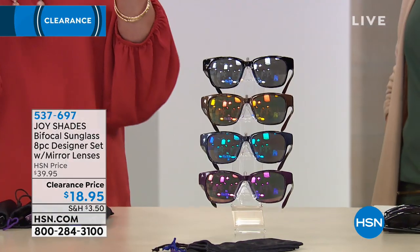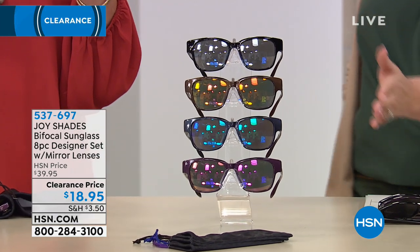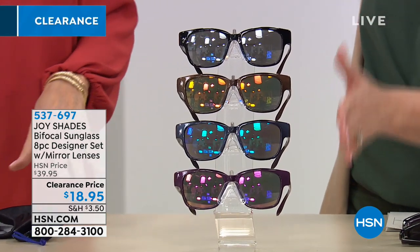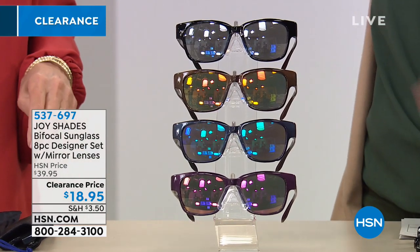You're not choosing — you get all four. You're getting all four pairs of UVA, UVB sunglasses for $18.95. You could throw one in every bag, one in each of the cars. If you're always forgetting your sunglasses, they can be everywhere.